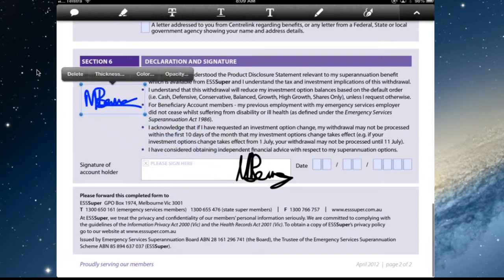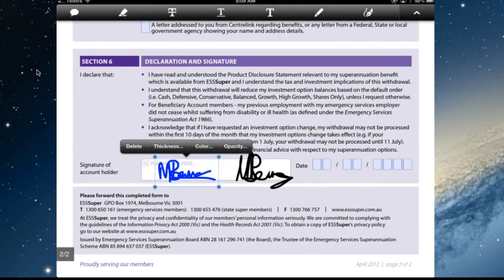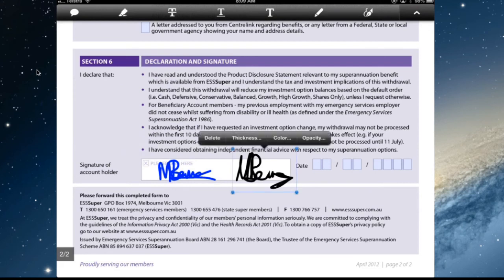You can move it around, and you can delete it — just hold it down. The opacity can make it a bit fainter if you just wanted to initial it.